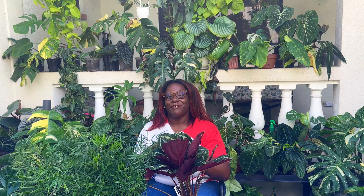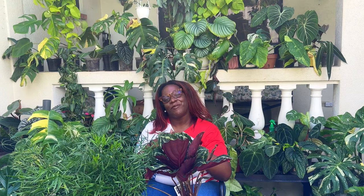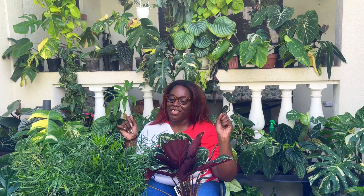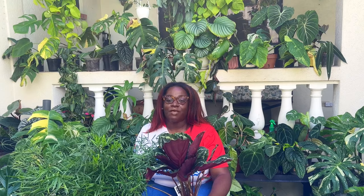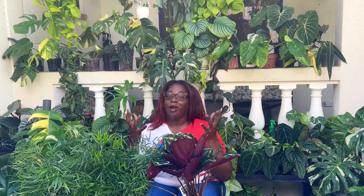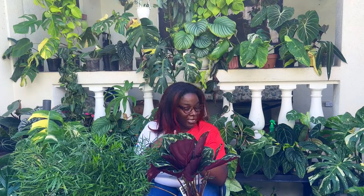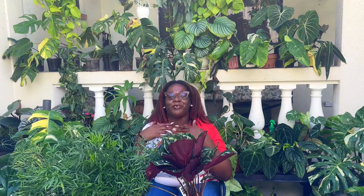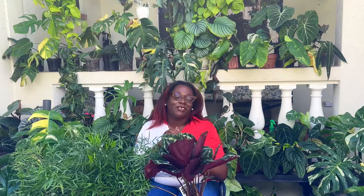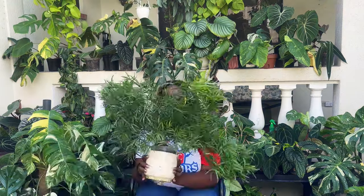Hi guys and welcome back to my garden. My name is Shari and I run Tower Cultivated, a page all about houseplants, mental health, and travel. Today I'm going to be doing a repotting. I wanted to talk a little bit about how do you even know when your plants need to be repotted, and I have some really good examples. Remember to like, comment, and subscribe for more houseplant and fun cultivated videos.